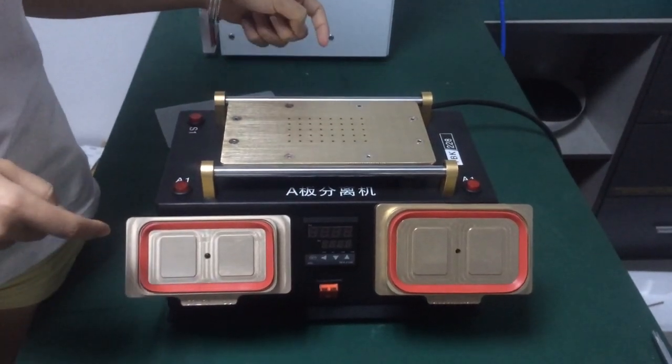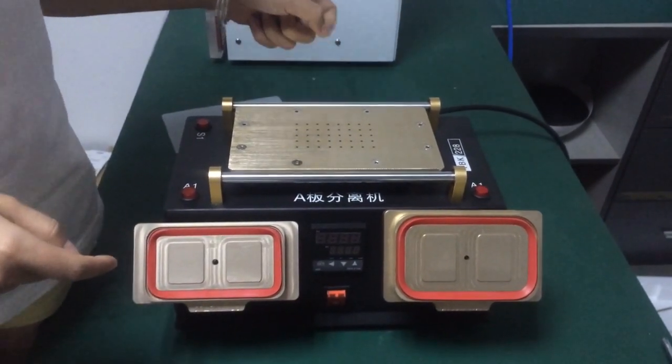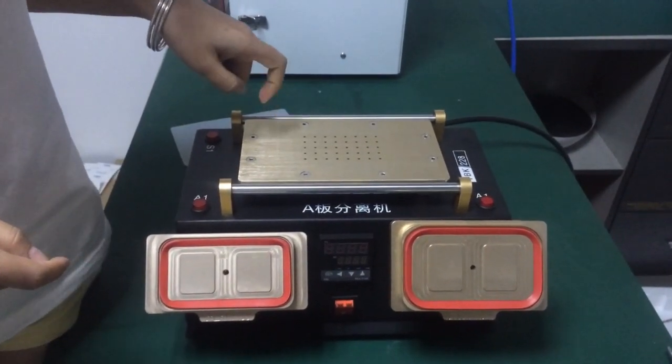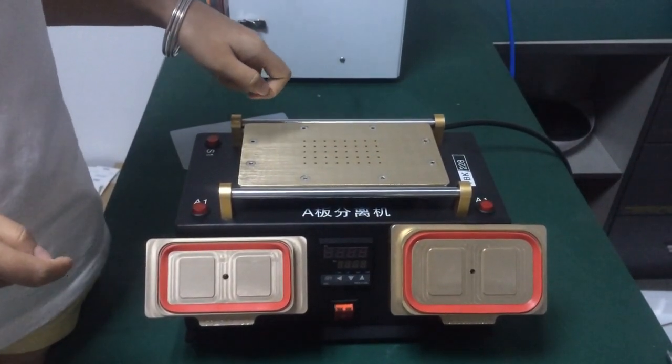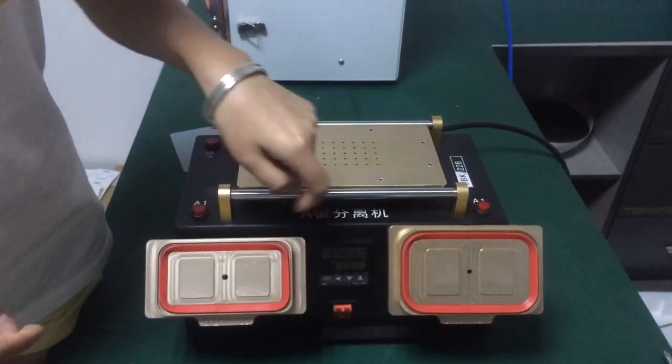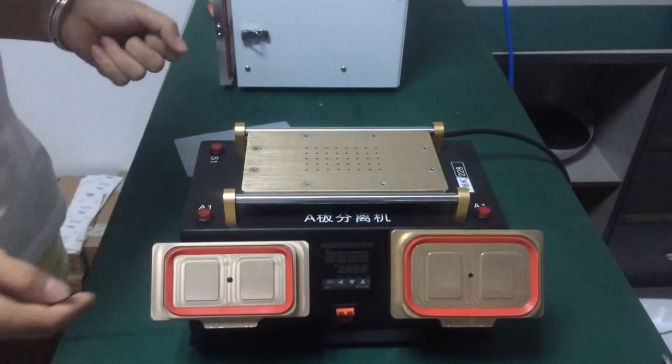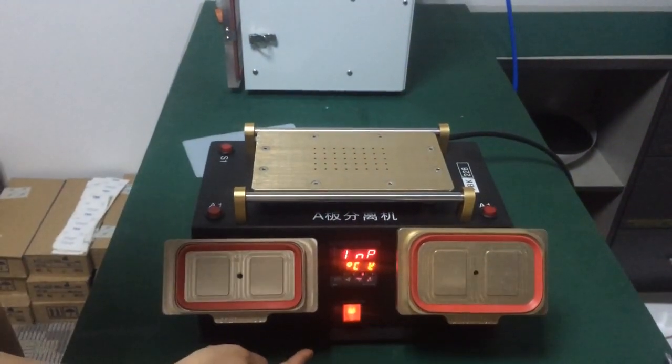This machine is a 3-in-1. This part is the heating plate and LCD separator, and this part is the frame separator. Now we'll show you how to use it.